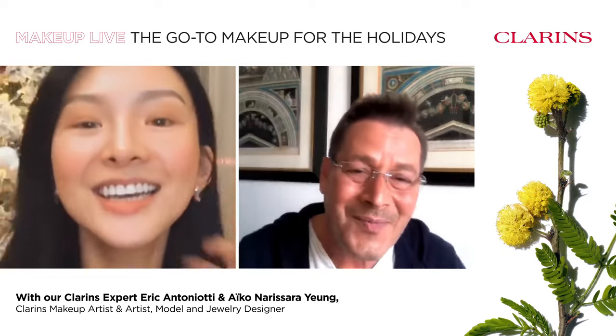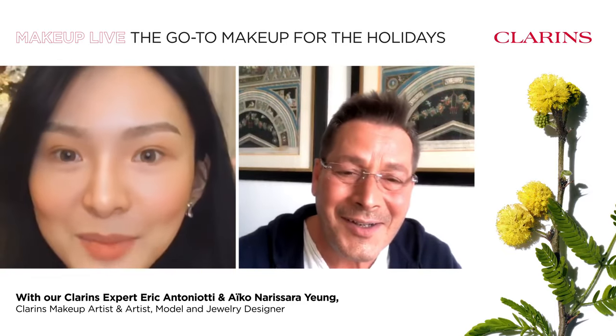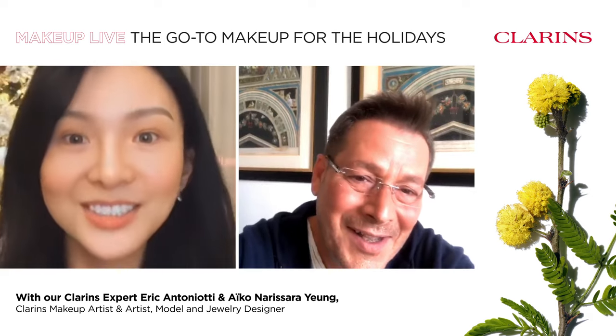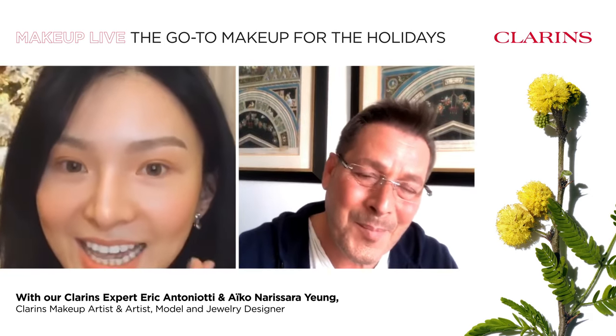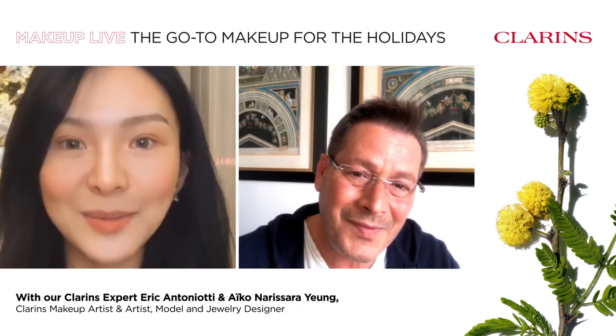Hi, I'm Aiko. I'm an artist and model from Hong Kong. I'm so excited to be here with you and Eric today. Hi Eric, thank you for having me.